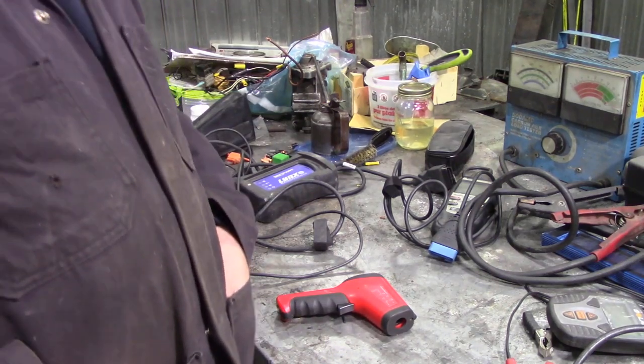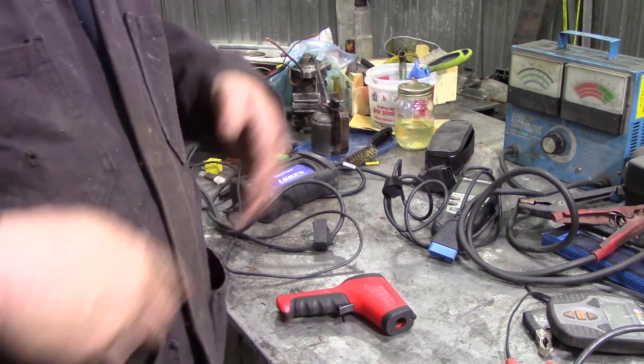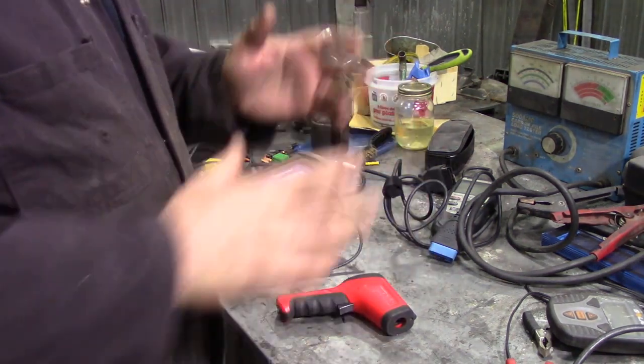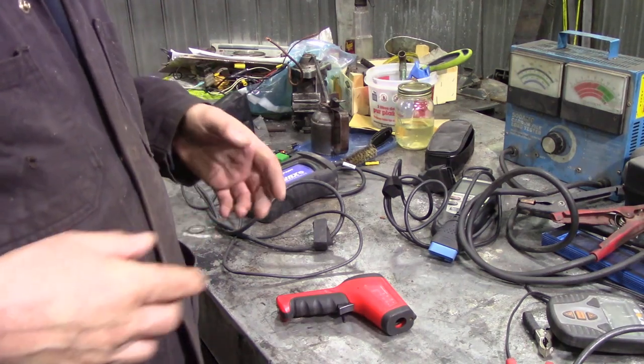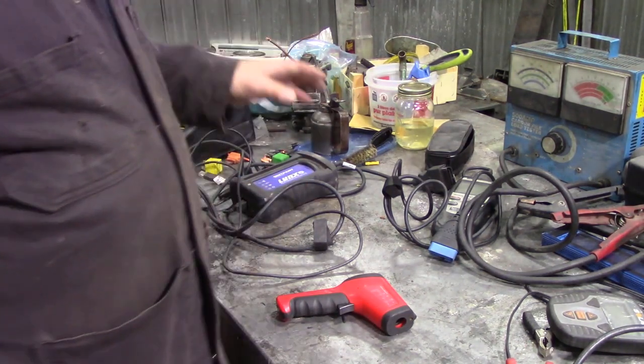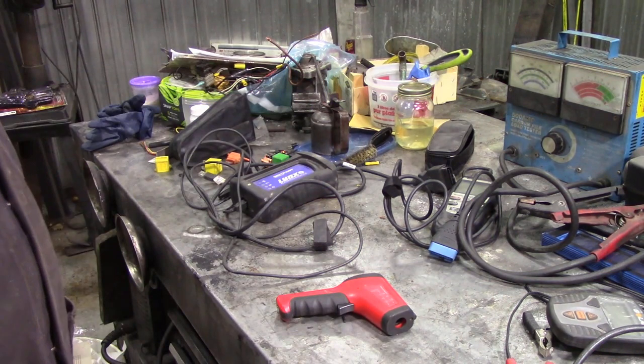When it comes to diagnostics, this is the section that's going to suck money out of you. It really will pull money out of your pockets faster than anything else — forget your Snap-on and anything like that.